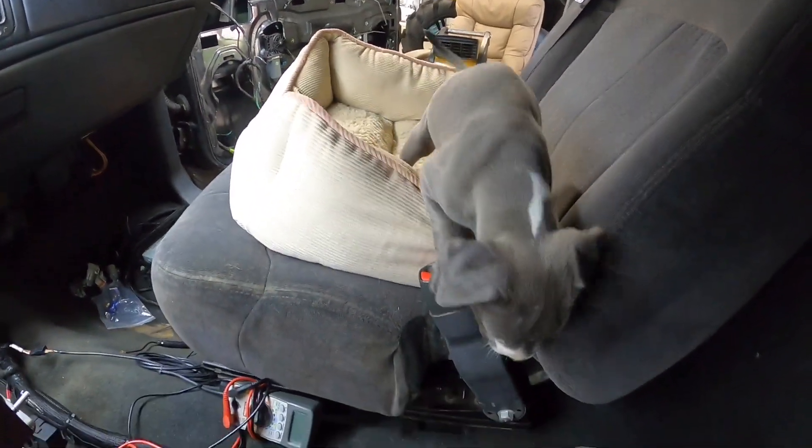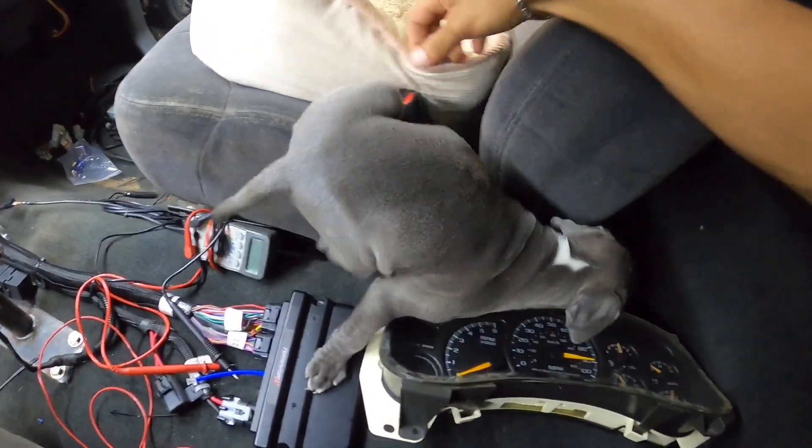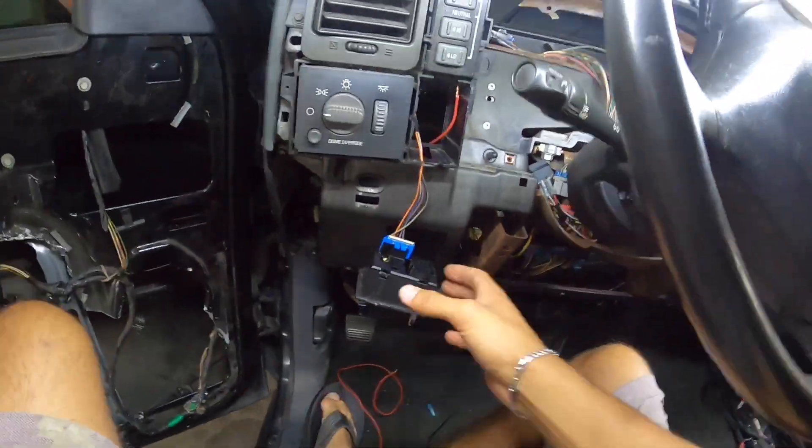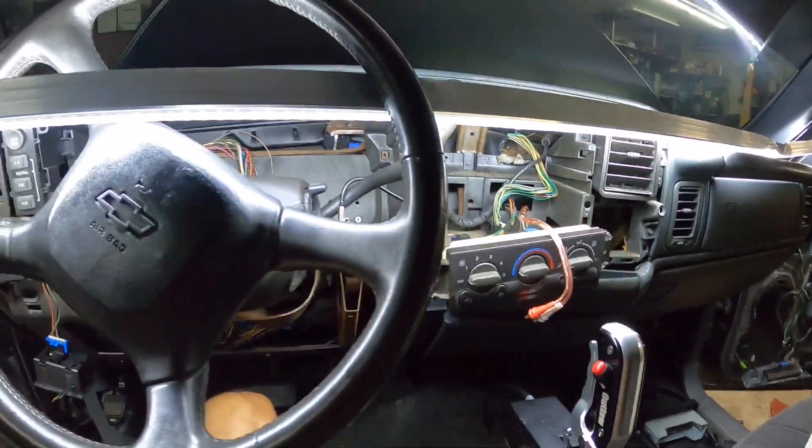I got a puppy — Draco, what you doing buddy? You working on the truck, huh? Yeah, slide back over here — oh, you're stuck, dude.